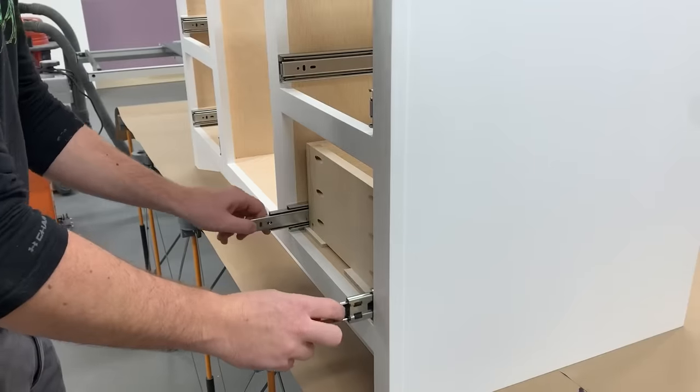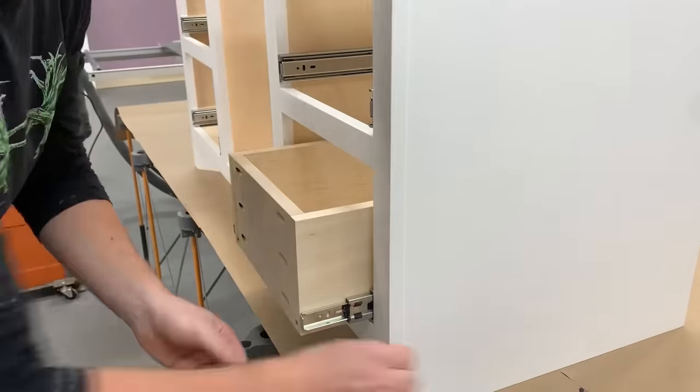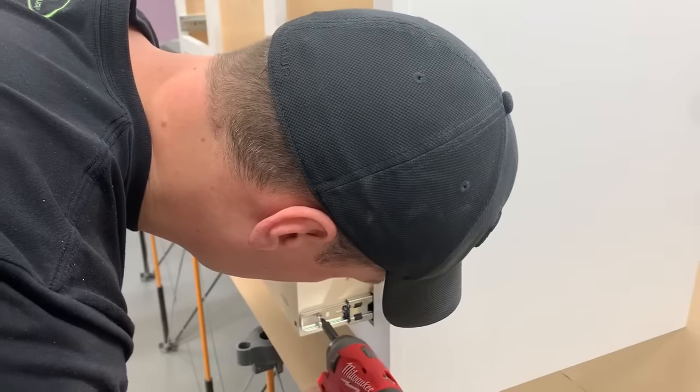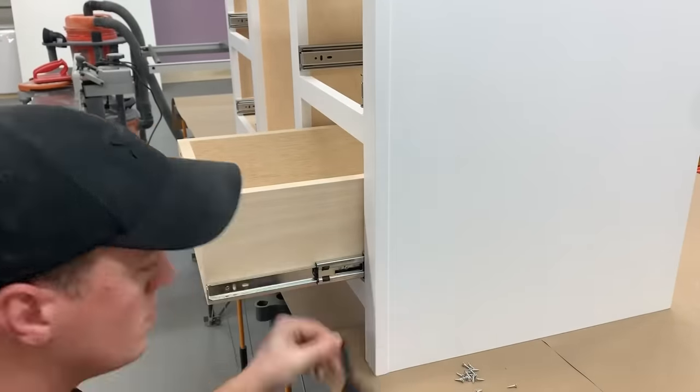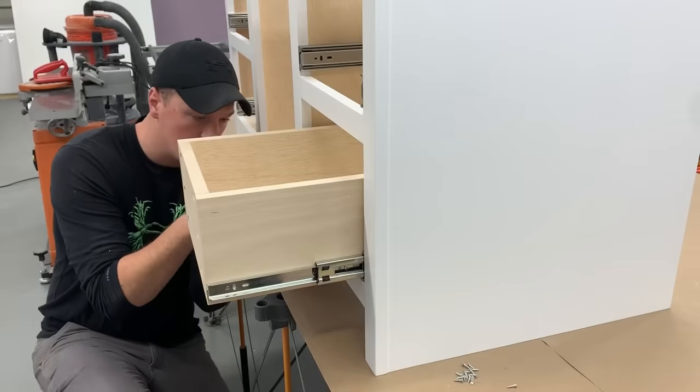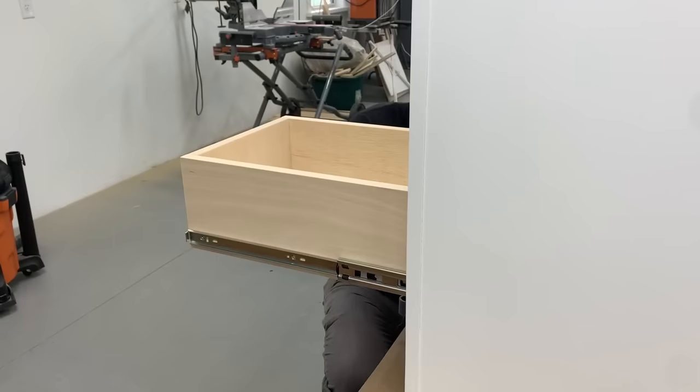With all the slides installed, I put the scrap 1/4 inch melamine back in to lift the drawer up off the bottom. I pulled the slide out to line it up at the front of the box and put in the first screw, then continued pulling the drawer out a little at a time adding the next screw, and pulled the drawer all the way out to put the last one in.